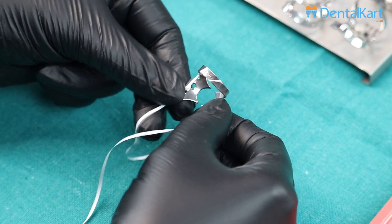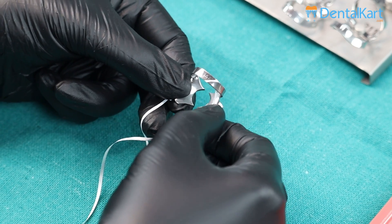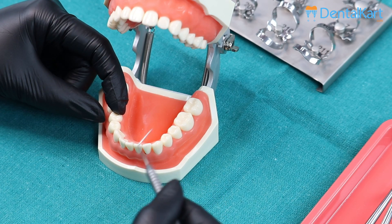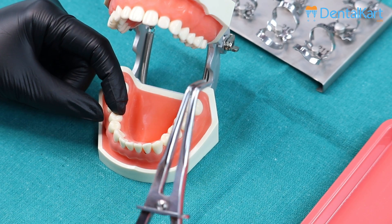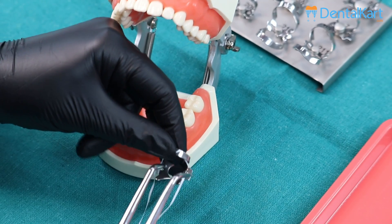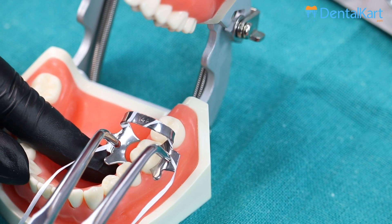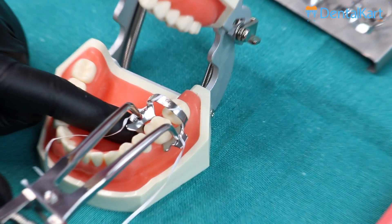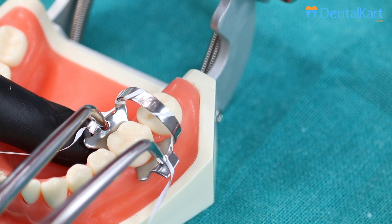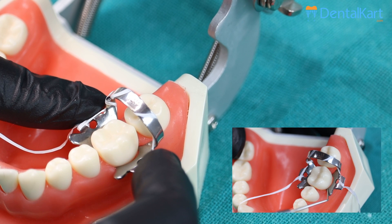The clamp is nicely secured now. Let's start its placement. We will be isolating multiple teeth starting from first molar till central incisor. Using these clamp holding forceps, let's secure the clamp onto the first molar. We have chosen 14A size for the first molar. While placing it, make certain that it is below the contours and above the gingival margin. Check for stability and all four points of contact.